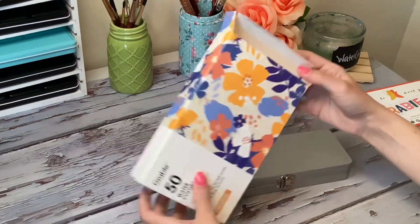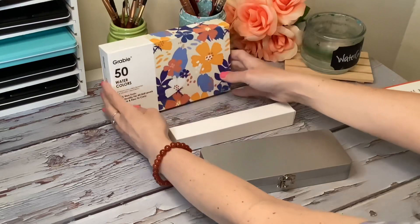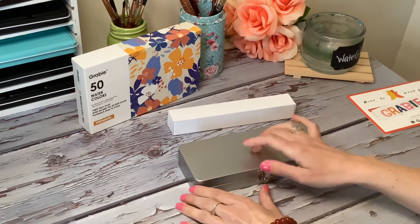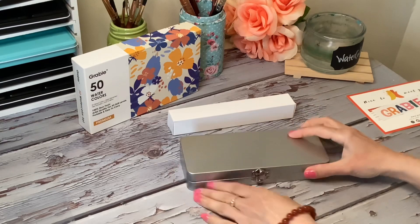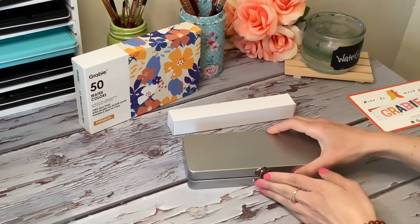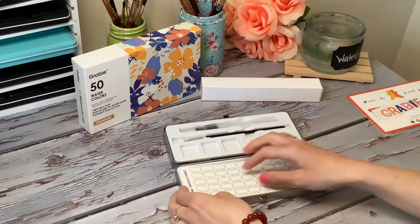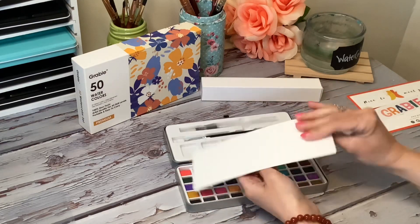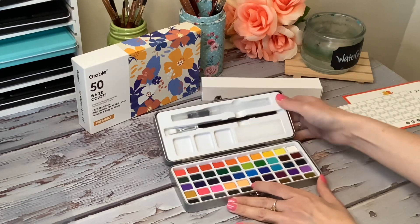The case is really nice, and in that separate little container there are the brushes. The latch on the box is nice and sturdy, and you can easily reuse this if you wanted to. You can put your own bigger pans in there or little ones with some magnets or a bit of tacky stuff. You can easily redo this because it's just a plastic container layout, and it pulls out really easy.